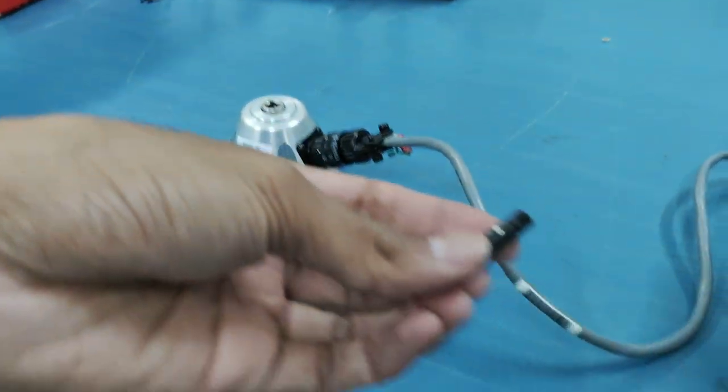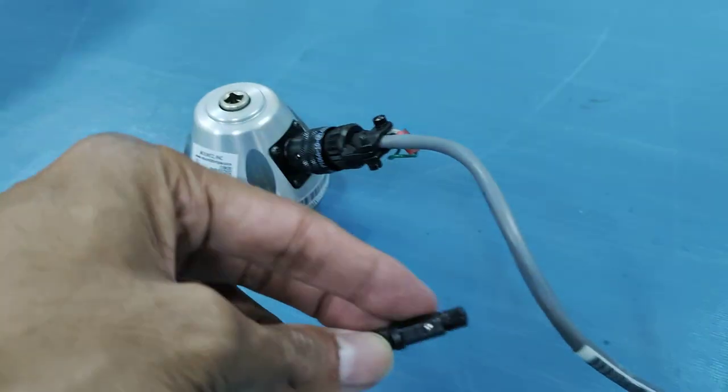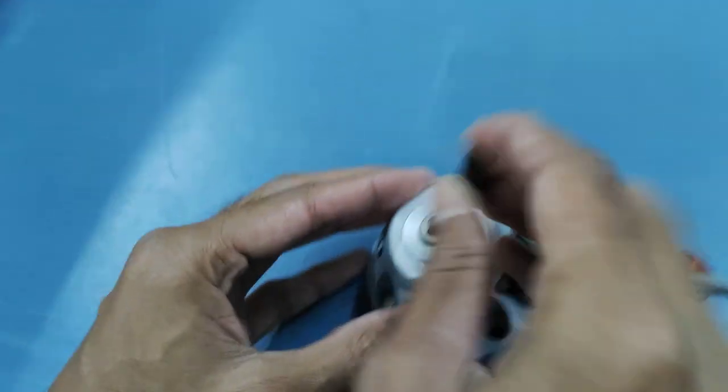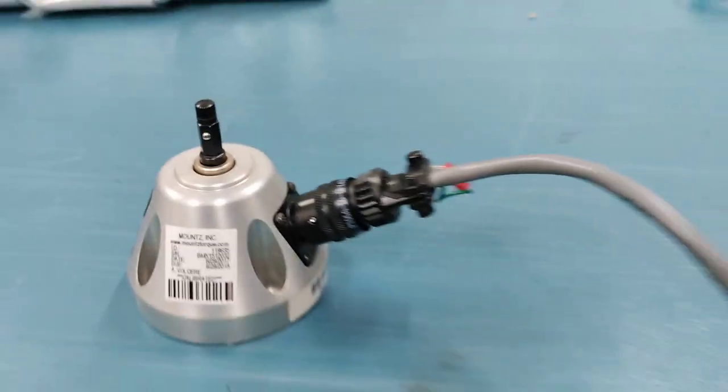We have not yet started testing it. Along with the transducer, you will be getting one connector piece which will connect the transducer with the screwdriver you want to test. Fix it like this.